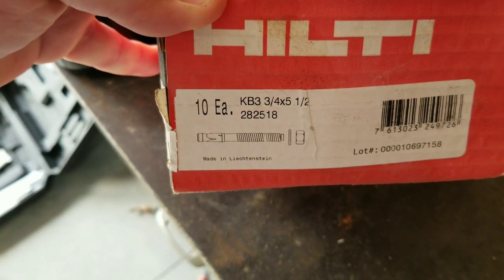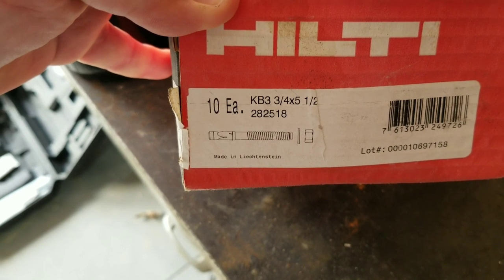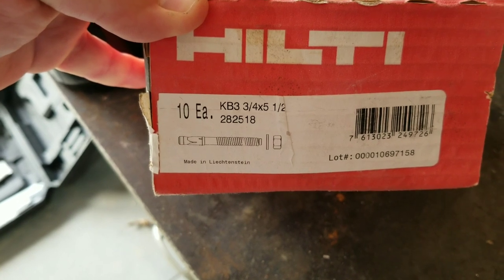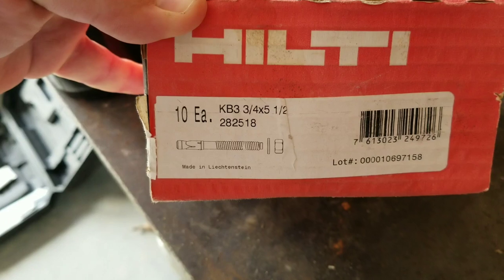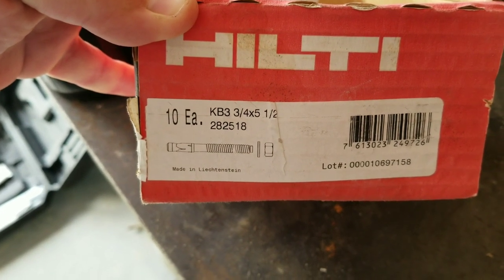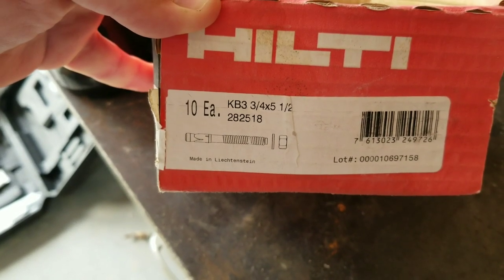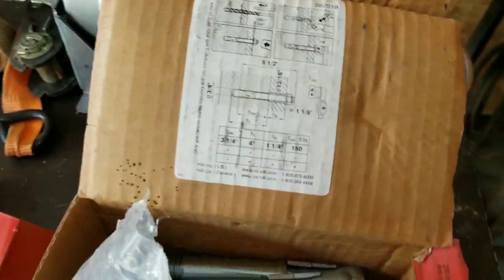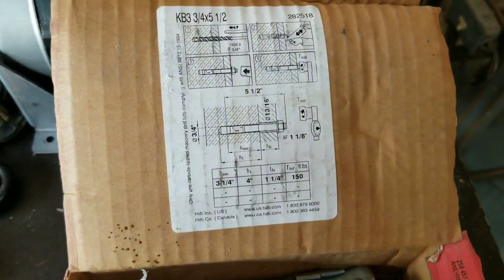I'm installing a car lift that I bought used, and of course the kit doesn't come with anchors and shims, so I've had to buy those things separately. The manufacturer specified this specific kind of Hilti concrete anchors, the KV3. I ran into a little confusion about installing these wedge anchors, because installing a wedge anchor is a fairly straightforward process with a lot of videos on that.